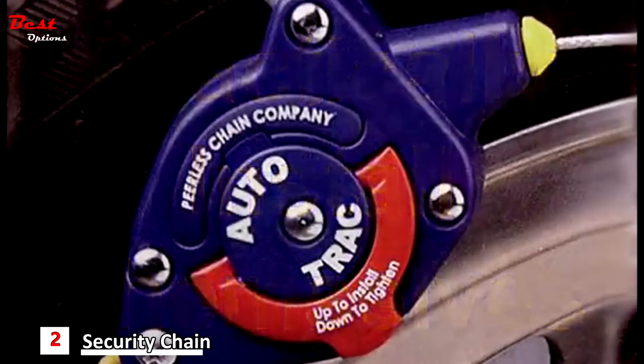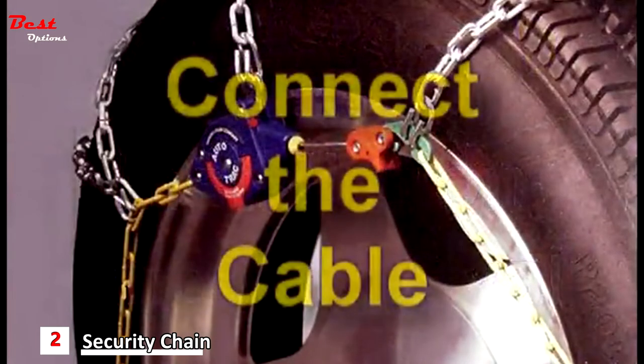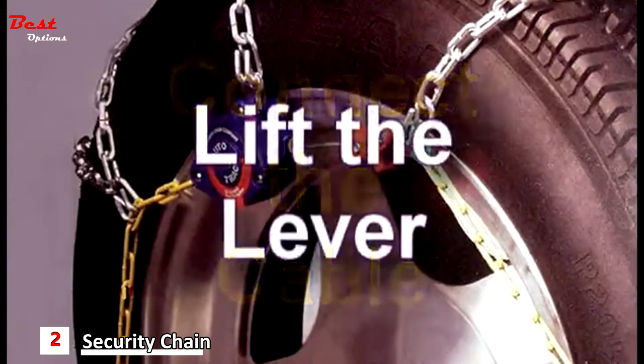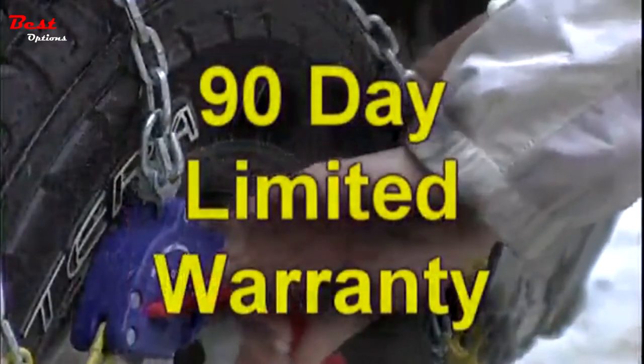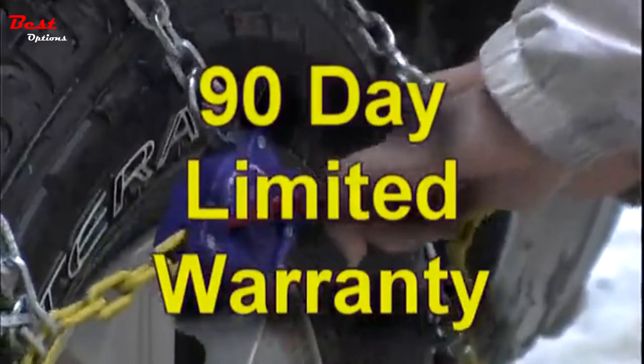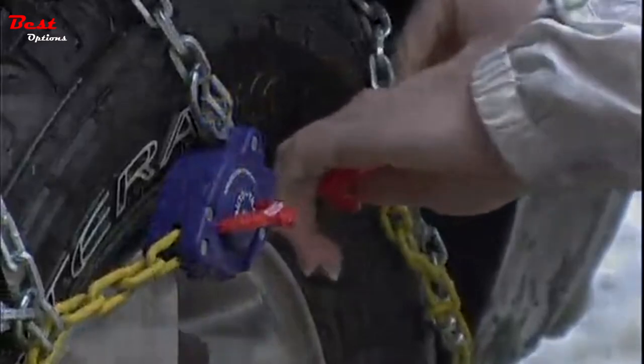The hard work is all done automatically. Easy installation and removal in minutes: connect the cable, lift the ratchet lever, automatic centering, automatic tightening. Attach the self-tighteners and drive. 90-day limited warranty. With the Peerless AutoTrax self-tightening chains, we'll get you back on the road in just minutes.